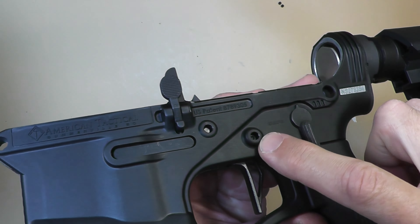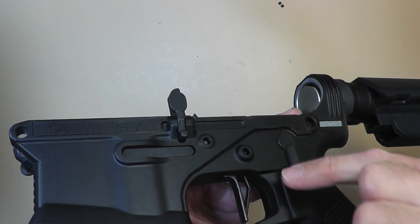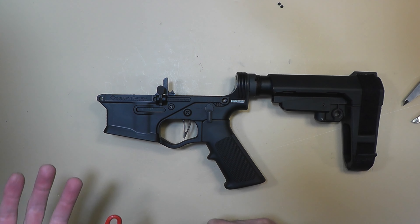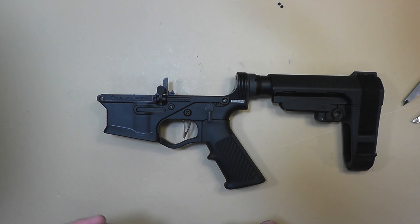Here's the example: the pins are perfectly centered within the lower itself, but they just don't go all the way through. They're barely catching in the plastic — they may be catching somewhat, but they're not going all the way through like you'd expect.